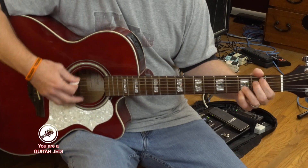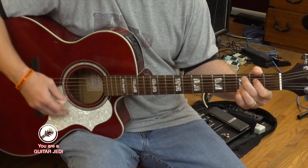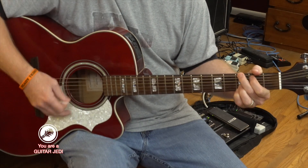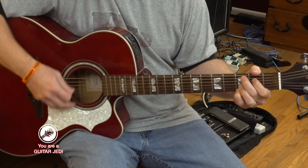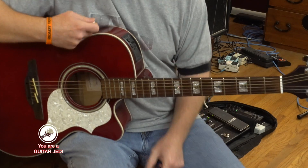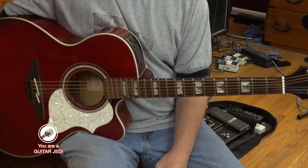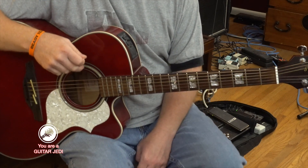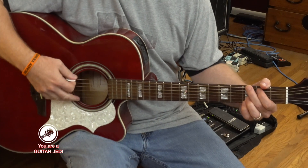That's the rhythm, and it does that for all of them. The progression starts on G, E minor, C, D — and repeats. That's the whole tune right there. There is a little break section too. Let's run through a couple of those to make sure you've got it down. Here it goes.